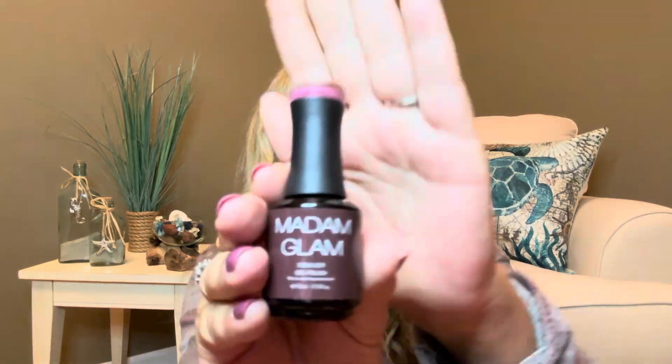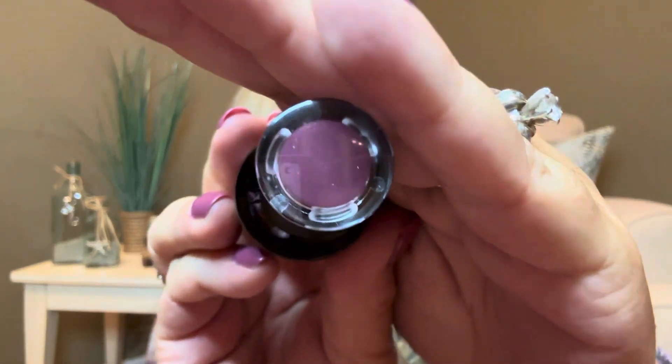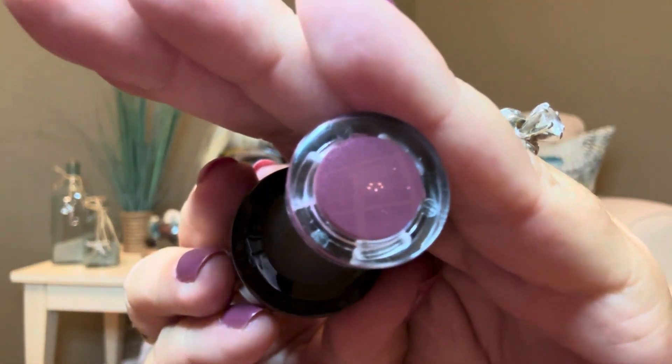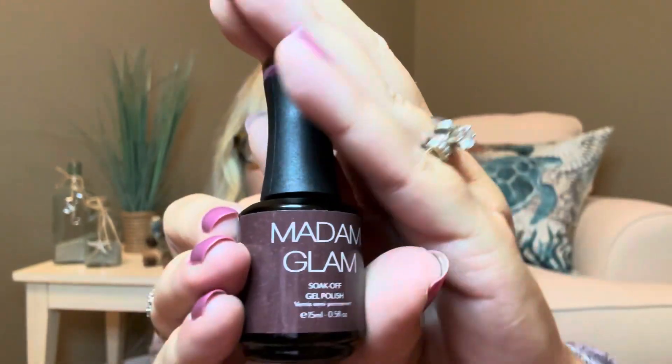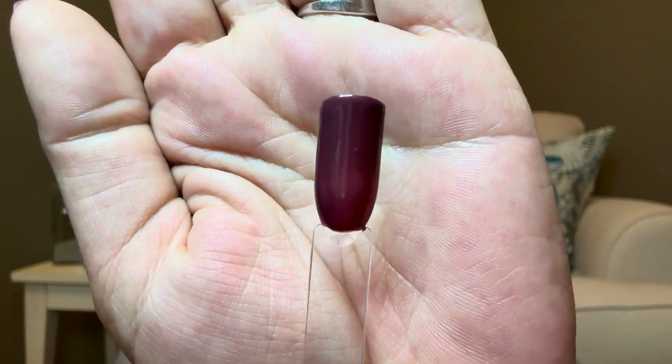And for our final polish we have Play Dead Glitter — it sounds like such a funny color name, isn't it? But here is what it looks like right there. If you look at it really closely, you can see there is a little bit of a shimmer in there. This is definitely a very beautiful fall color. And then the swatch for that one is right here — I don't know if you can see the glitters in there or not, but I just think they're gorgeous colors.